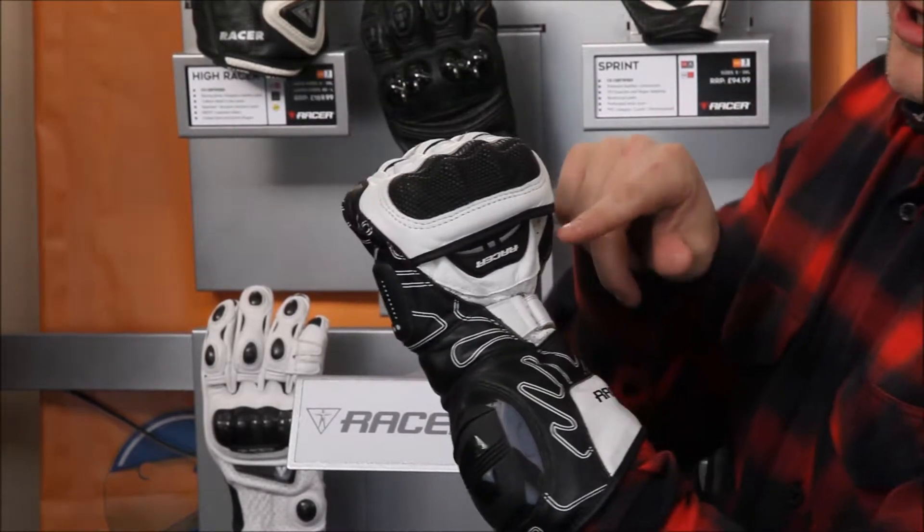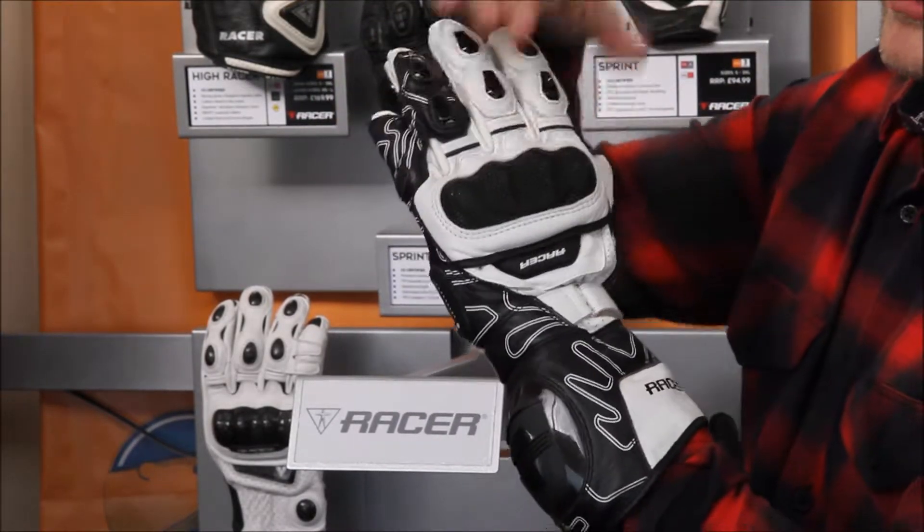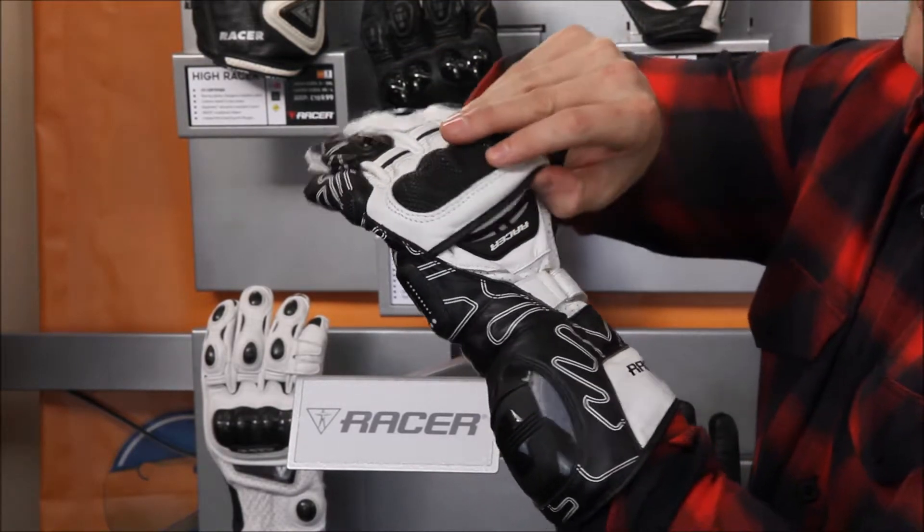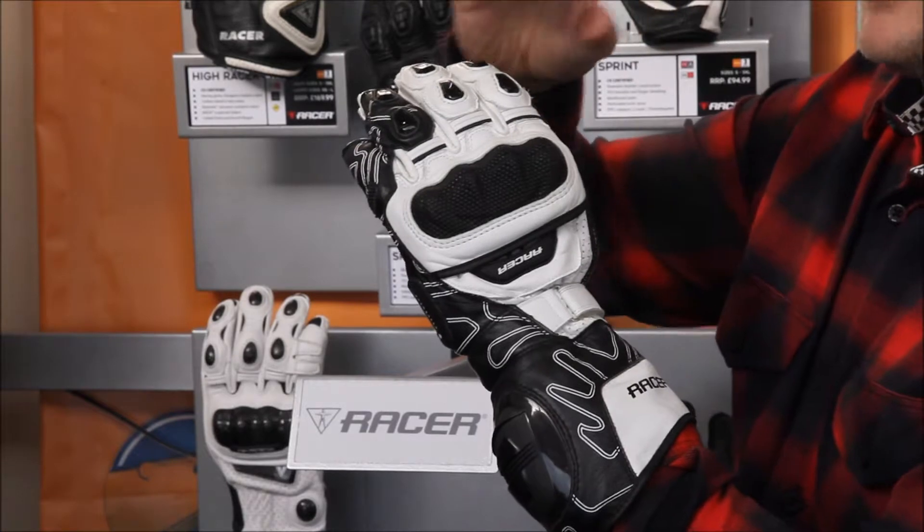Coming back up the backside, you've got a super fabric knuckle slider. If you do have an accident, that's going to increase the chance of you sliding away and not gripping. It's raised above the rest of the glove, so extra comfort when you're riding the bike.